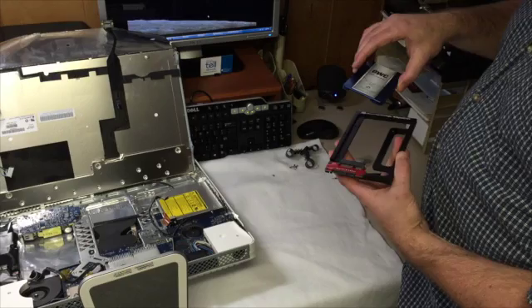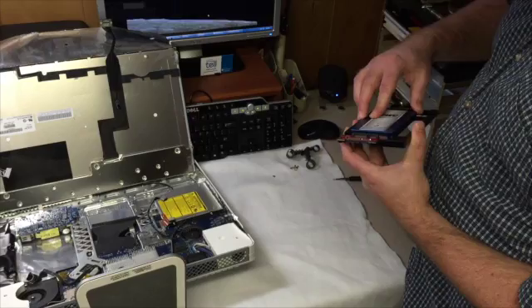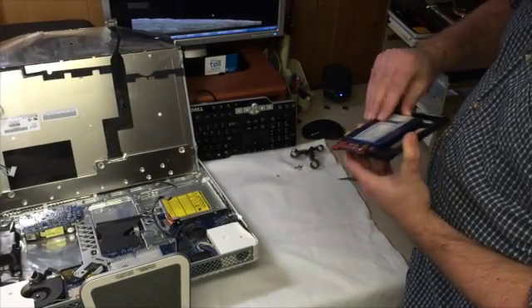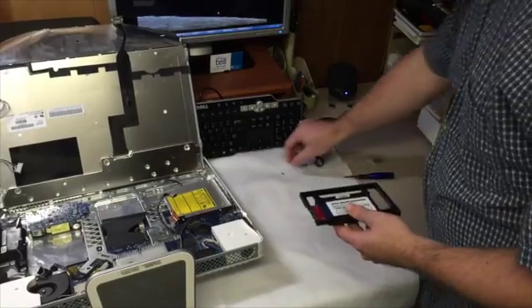So now, the dramatic conclusion of our 2006 iMac repair. Now this couldn't be any easier — we're just going to slide this into here. The OWC has the connections right on the back of this, and then we're going to screw this into place.